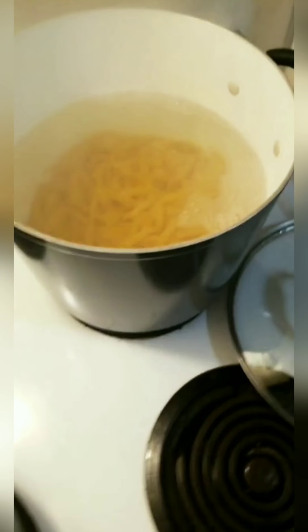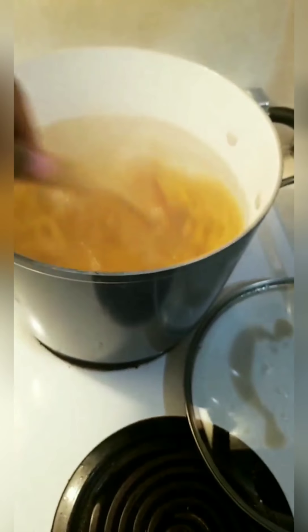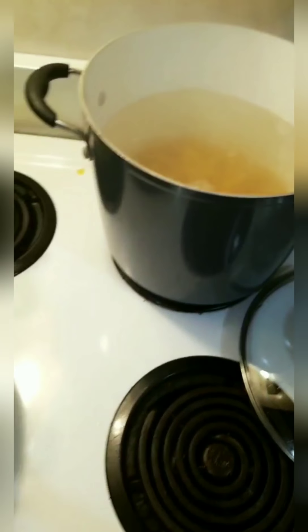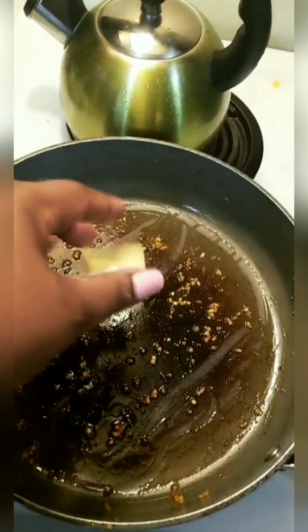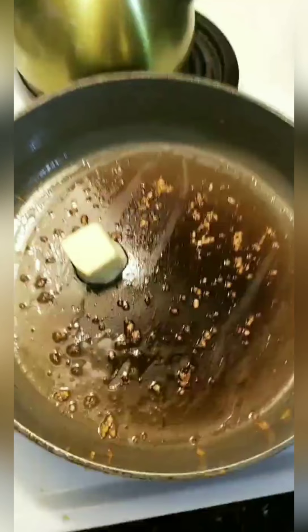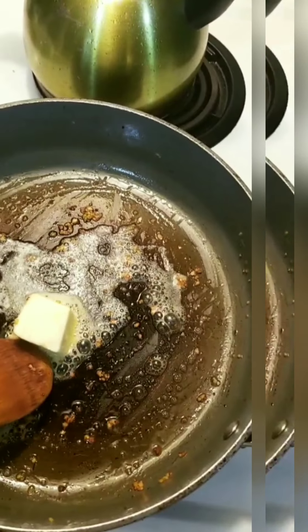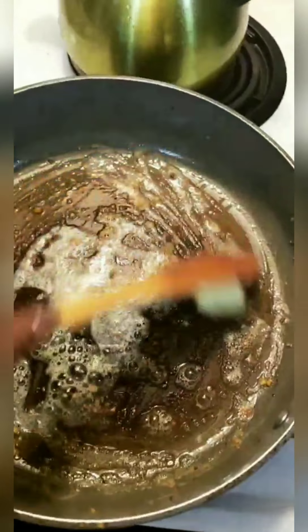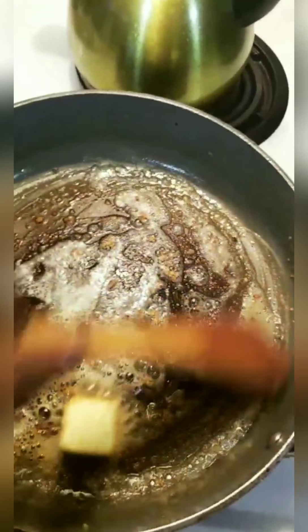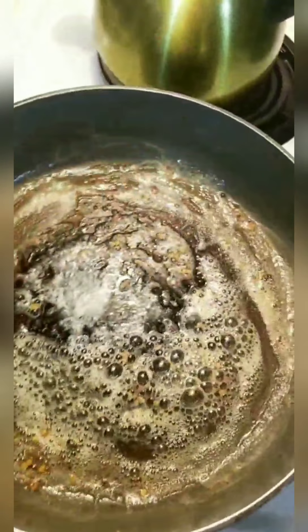Just stir that so it can do its thing. To make the alfredo sauce, I'm adding two tablespoons of butter and I'm going to let that melt. Do you guys remember how we made the alfredo sauce a long time ago? That's what I'm about to do. I'll let that melt and then add just about two tablespoons of flour to thicken it up.